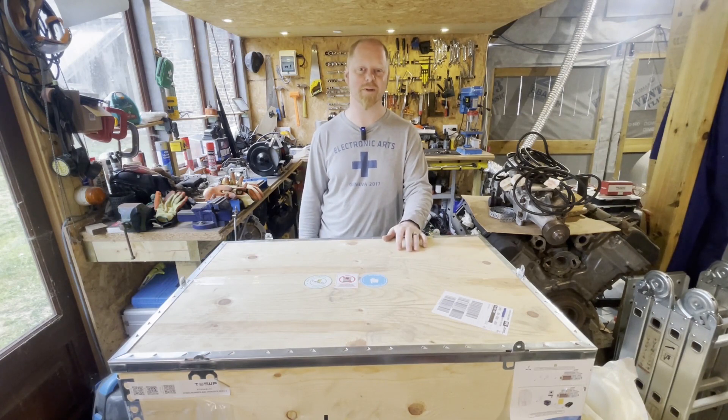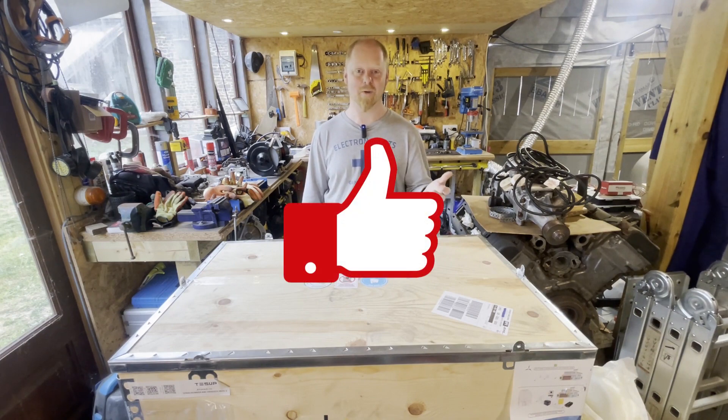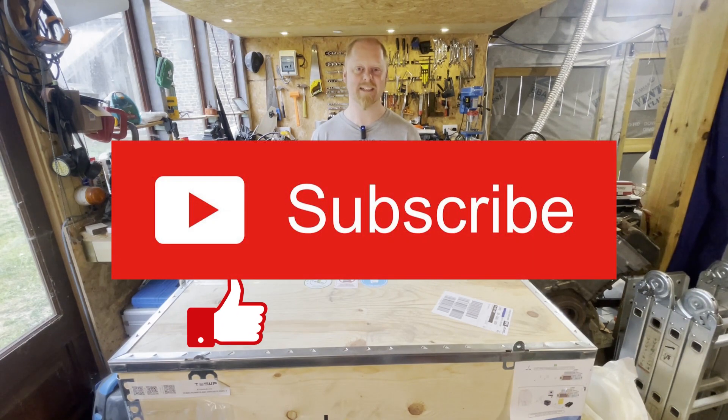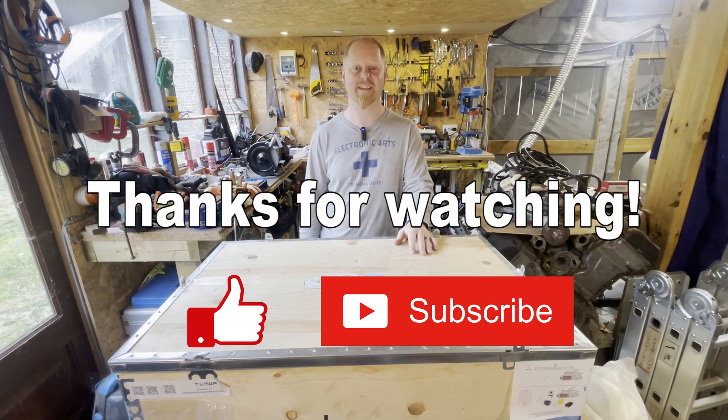Finally, I just want to say thank you to everyone that's already subscribed to the channel. We're just starting out, so obviously the more likes, subscriptions, and shares, the more it's very much appreciated. Hopefully I'll see you in the next video. Thank you.